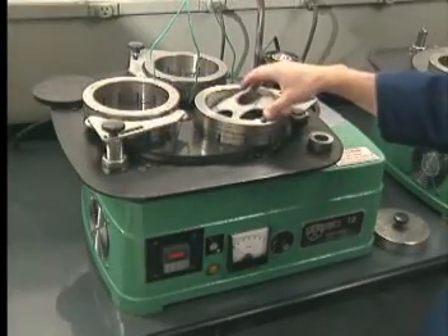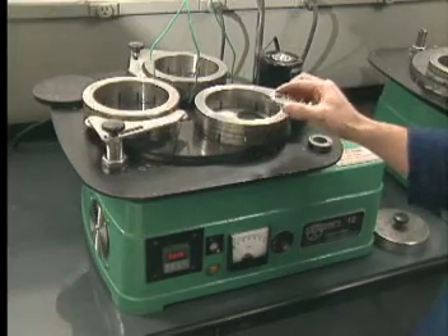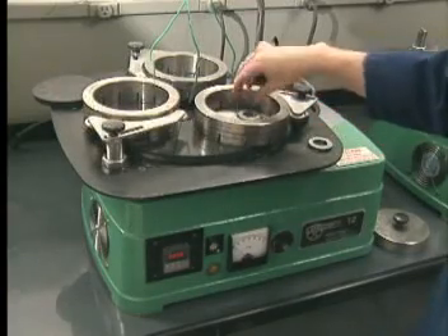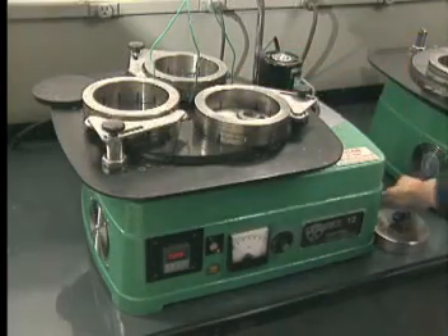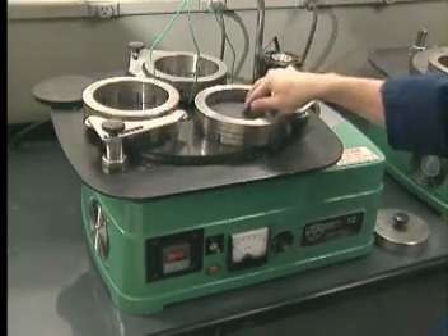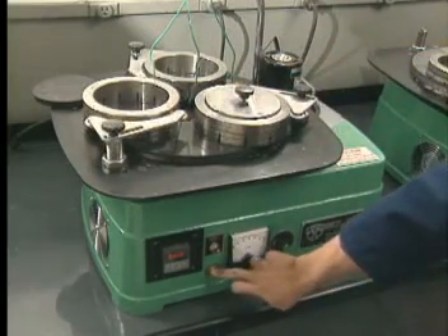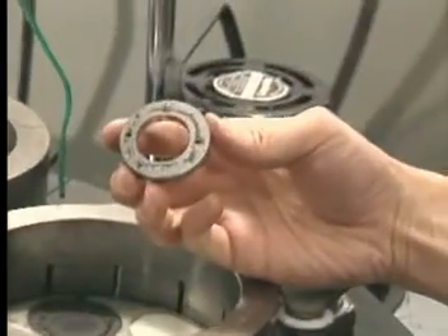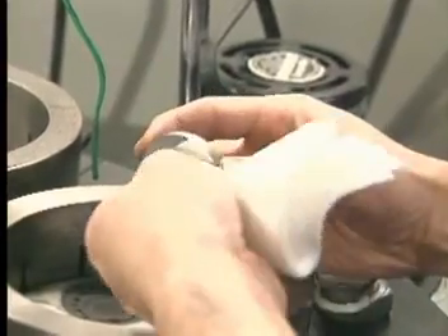For example, this Lapmaster Model 12 is utilized for production processing a variety of materials, as well as for many research activities, including process development. This allows the user to determine the correct slurry type, PSI load, process time and other important process data. The small capital investment makes the tabletop models very attractive for this purpose. After process completion, the Lapmaster machine has created surfaces on the components so flat that they can only be inspected with light band technology.